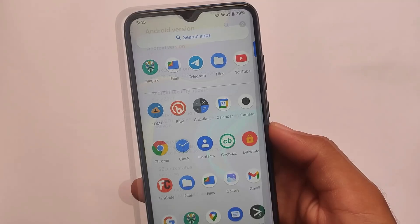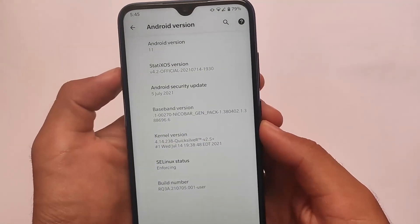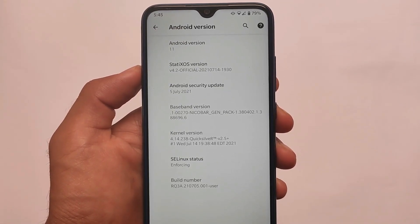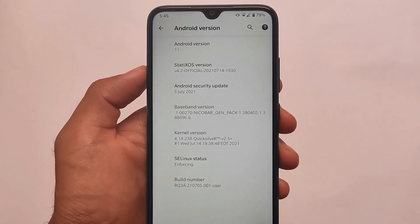Let's talk about which custom ROM this is — this is Statics OS v4.2, the official version. It's a little bit of an older version with a July security patch, but it's working great.